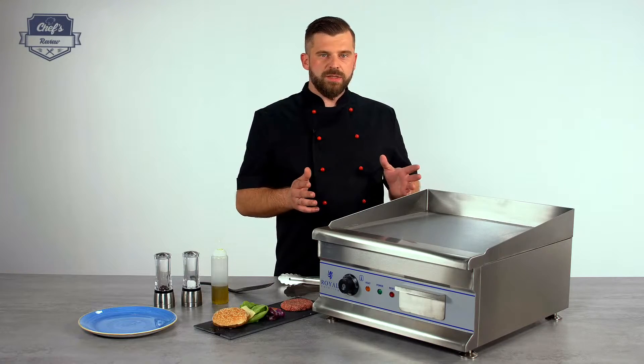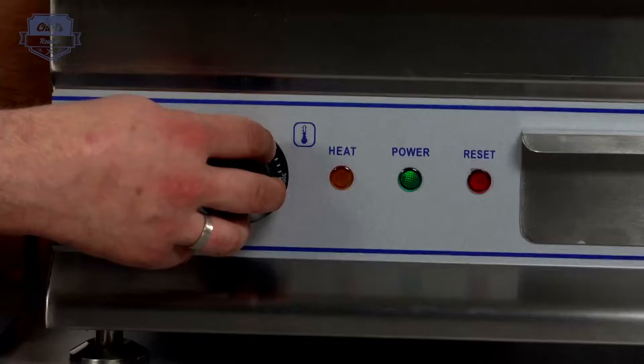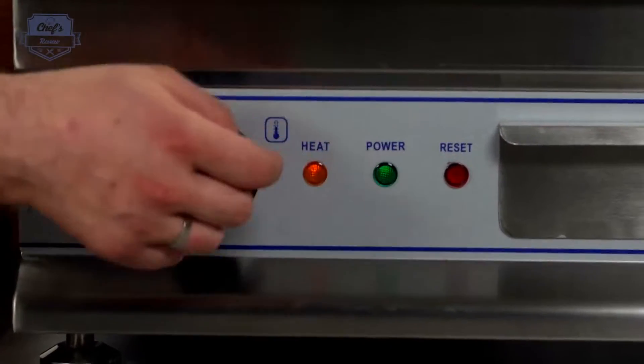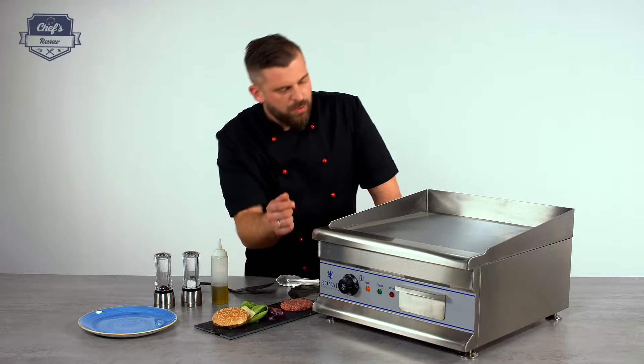To show you how it works, let's see it in action, but let me turn it on first. There's this temperature regulation that doubles as an on and off switch, so just turn it up high. There are three indicators: one is for heating, one shows that the power is on, and one is the reset button.